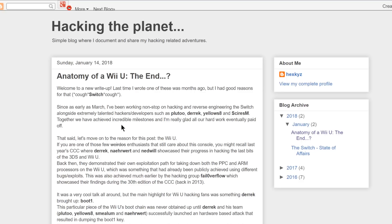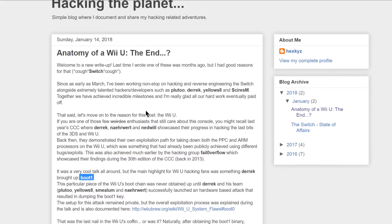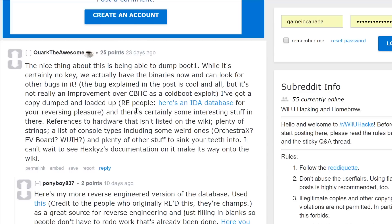Up next, we're over on a blog post called Anatomy of a Wii U: The End. This is basically a write-up about a boot 1 exploit. There is the boot 0 and the boot 1 — currently boot 0 has been examined a lot, and the best exploit achievable through it is Coldboot Haxchi. Now boot 1, although being dumped, has not really been poked through and we're not too sure if there is another exploit inside of it that could be better than Coldboot Haxchi. This article goes over a quick little exploit that does exist, but it seems to be equal to Coldboot Haxchi according to Quark the Awesome.